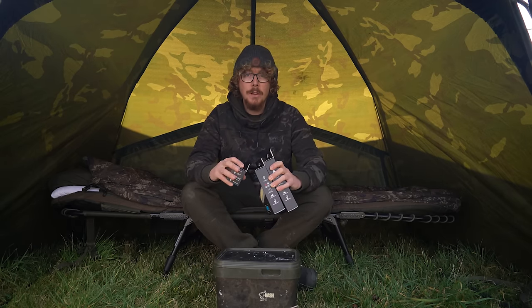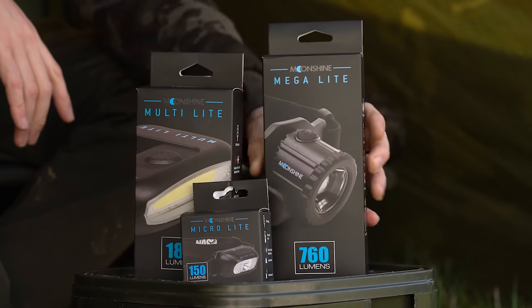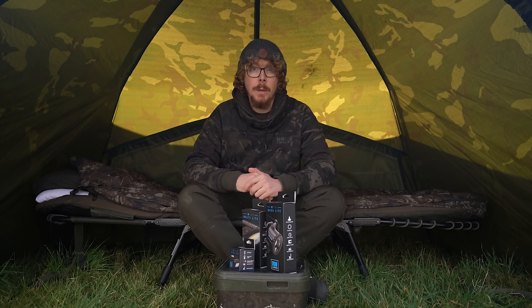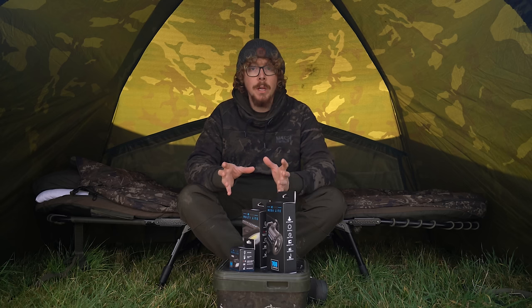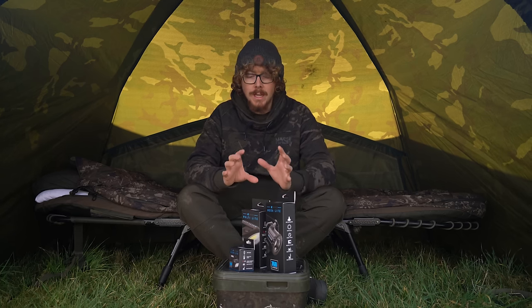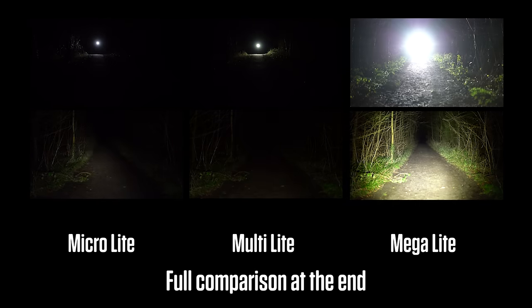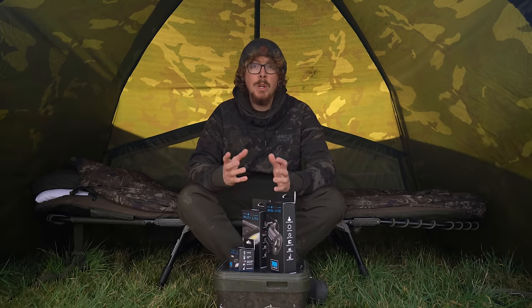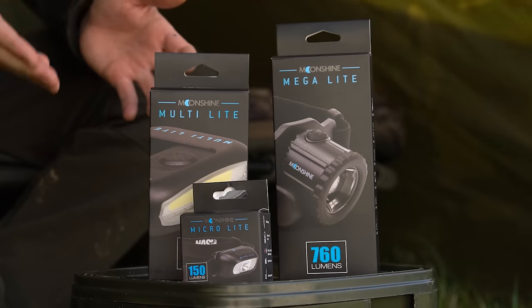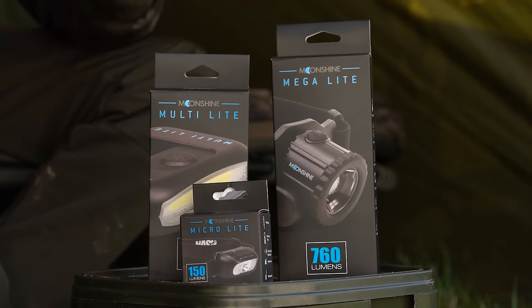Today we're going to be taking a look at three new head torches from Nash: the MicroLite, the Multilite, and the Megalite. I first saw these at the Nash Trade Show a couple of months ago, so if you've seen that video you'd have briefly saw these amongst a load of other new products, but this one is dedicated to the head torches. We'll unbox each one, see what they have to offer, what the lighting capabilities are, what different functions they have, and which one's going to suit you — because obviously there's three different head torches here to suit different situations, different anglers, and different budgets.